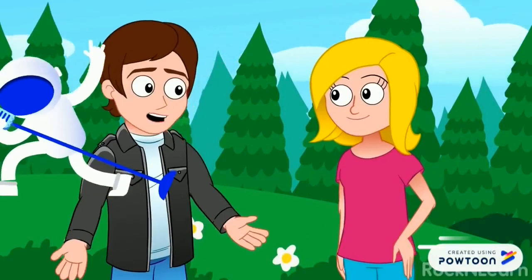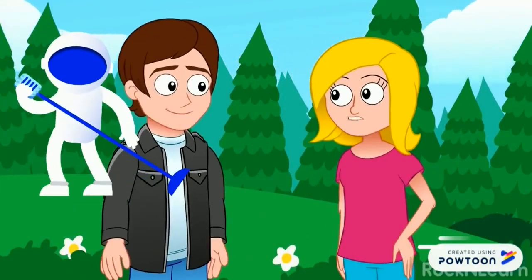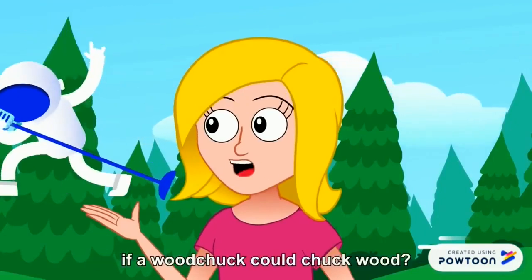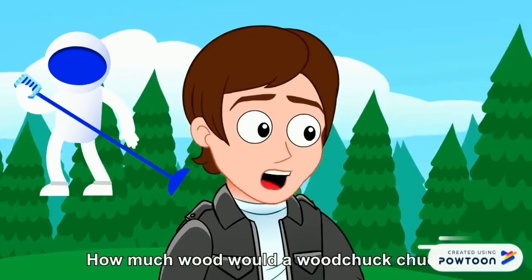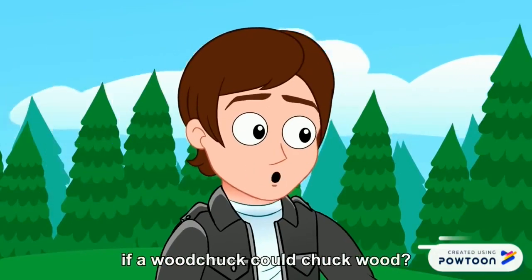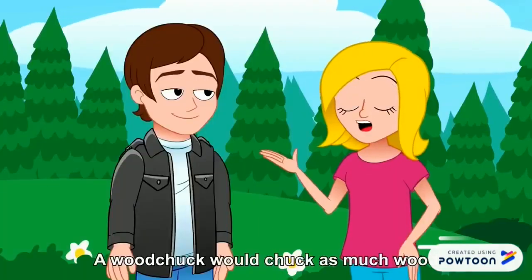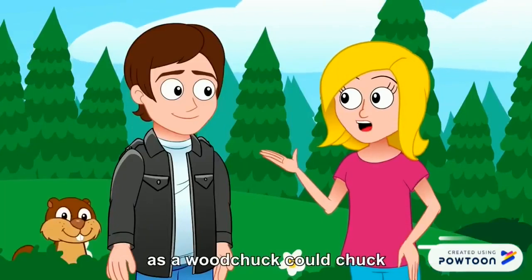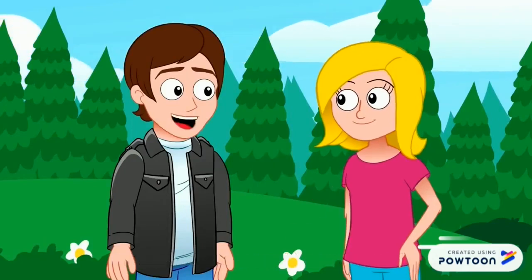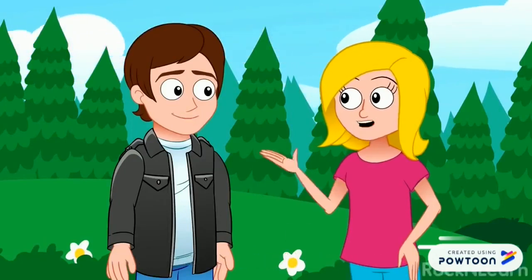Well, hello there! Hello, hello! Hey, I've got a question for you. How much wood would a woodchuck chuck if a woodchuck could chuck wood? How much wood would a woodchuck chuck if a woodchuck could chuck wood? A woodchuck would chuck as much wood as a woodchuck could chuck if a woodchuck could chuck wood. That makes sense. It certainly does.